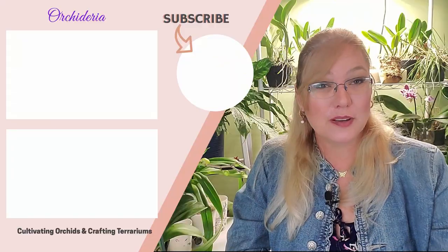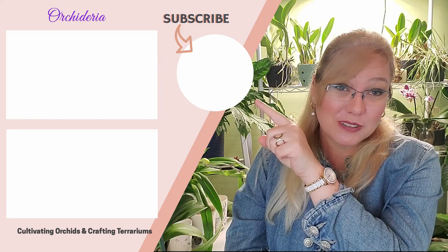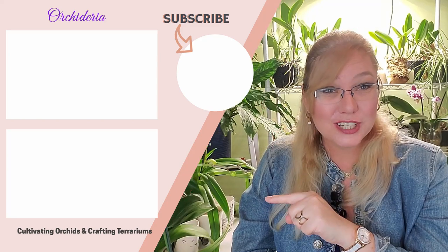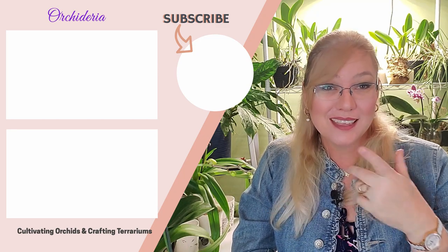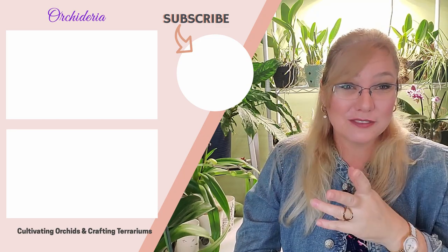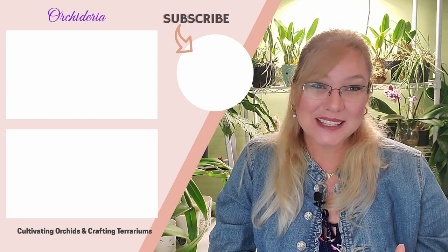If this video has provided any useful information, please give it a thumbs up — that tells me what I can do more of to make better videos for you in the future. I suggest two videos: one on light requirements, mentioned earlier in the video, and another on humidity and whether humidity trays work. I hope to see you in the comments below — happy cultivating!